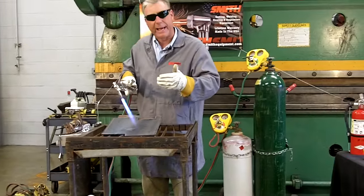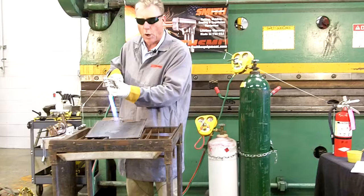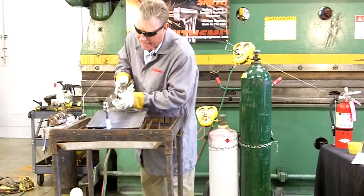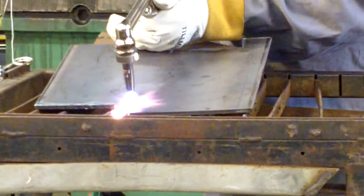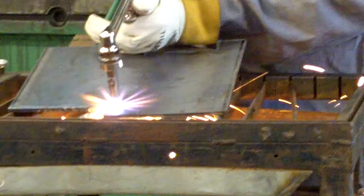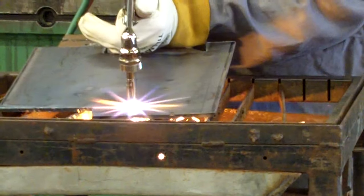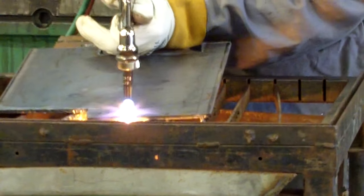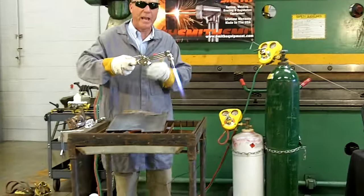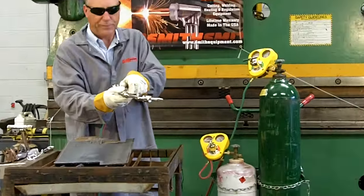Now we will begin to make a cut. We use this flame to get the metal up to temperature. Once that orange look is achieved, we'll depress the cutting lever to make our cut. Hold the tip approximately a half an inch from your work piece. The cut is made. Now to extinguish the torch, turn off the oxygen valve, then turn off the fuel valve. The torch is now safely shut down.